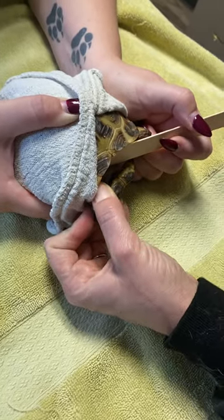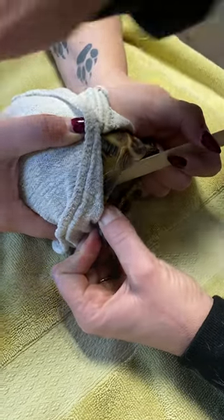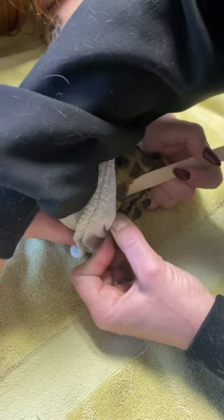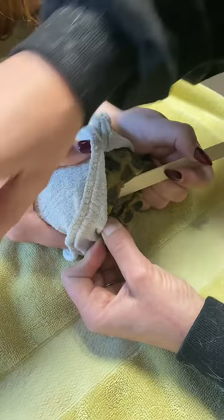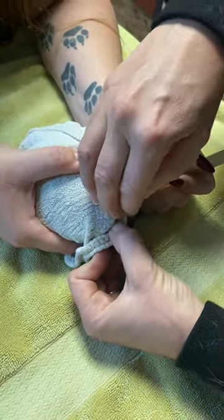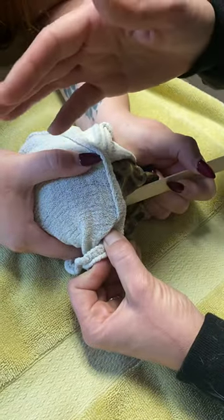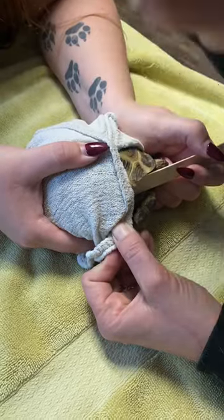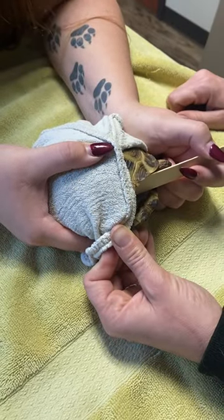Sometimes I'll put my finger over the injection spot just because a little bit might leak out, as it's a very tight area. If there's a little bit of blood afterwards, it's completely fine because it is an injection — just a small spot. You can just wipe it up with a paper towel or something like that.